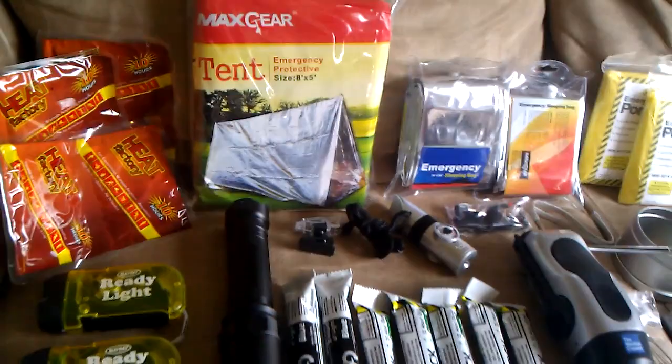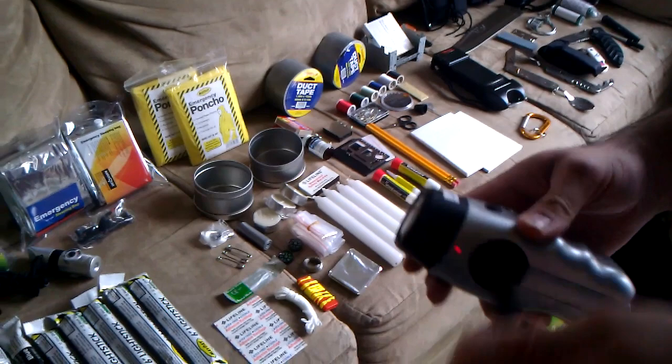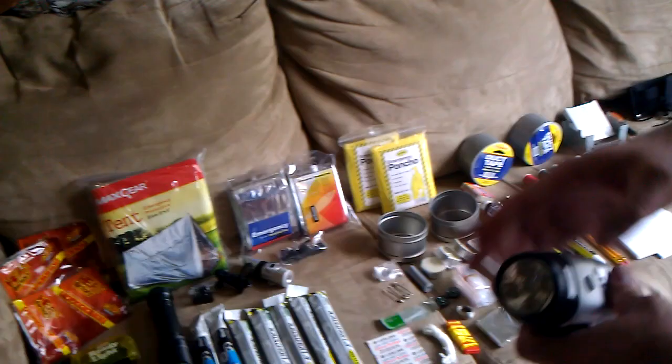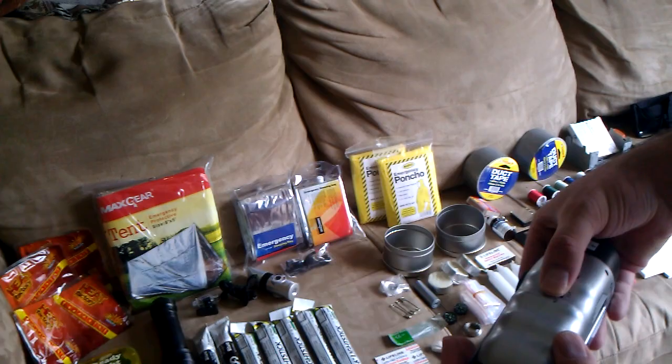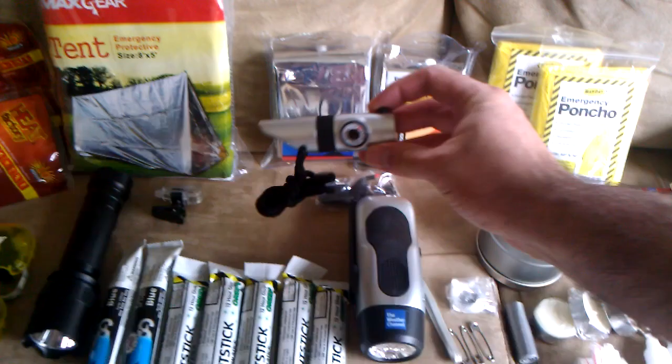We got light sticks, emergency tent, and an emergency radio with a flashlight. It's a crank so you don't have to have batteries. It's got five LEDs and the radio — nice and loud. Can't have a survival kit without a radio.